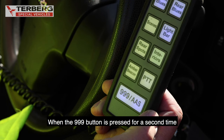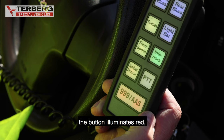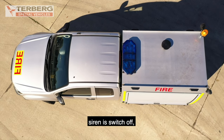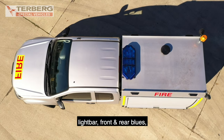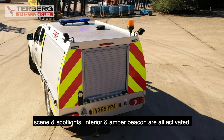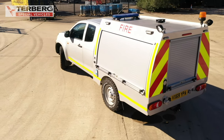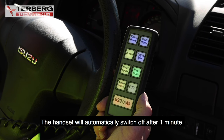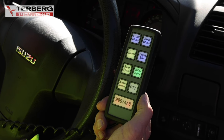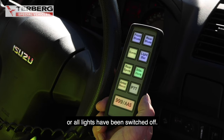Arrival at scene button. When the 999 button is pressed for a second time, the button illuminates red and the following functions are activated: the siren is switched off; the light bar, front and rear blues, scene light, spotlights, interior, and amber beacon are all activated. The handset will automatically switch off after one minute when no function has been activated or all the lights have been switched off.